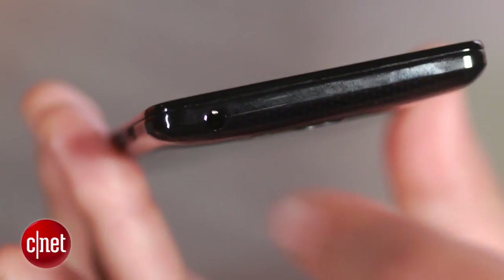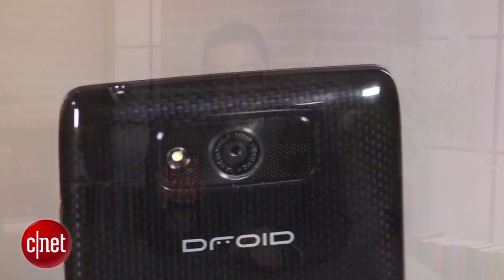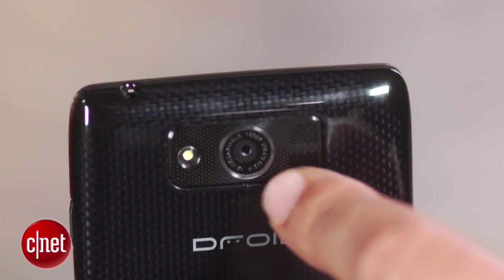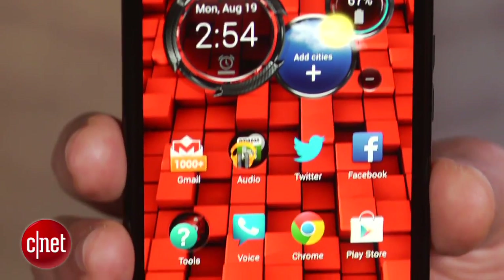A 3.5-millimeter headphone jack sits up top, while a micro-USB port is placed on the bottom edge. On back is the main 10-megapixel camera with LED flash. Also here is a large speaker that actually gets really loud.